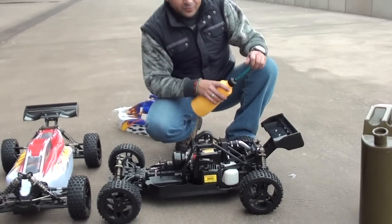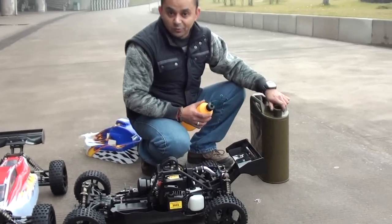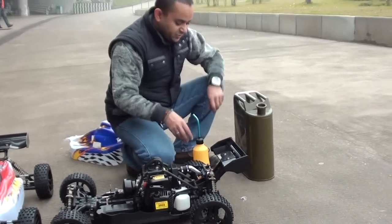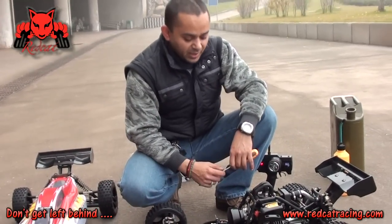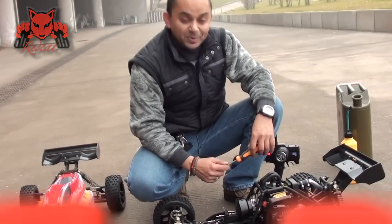Okay, let me get the fuel. This is the first time for us to get gasoline in the can, and it is the first time for us to break in a gasoline engine. I have never done a break-in on a 30cc gasoline engine before. Before, the factory people always broke the engines for us, but this time it's on us.